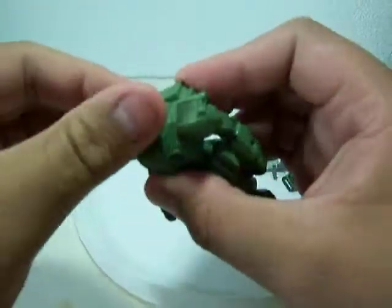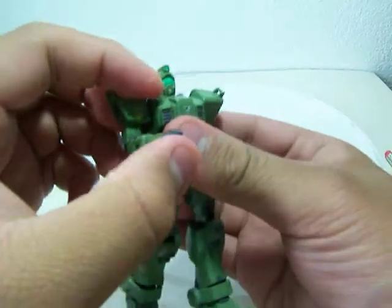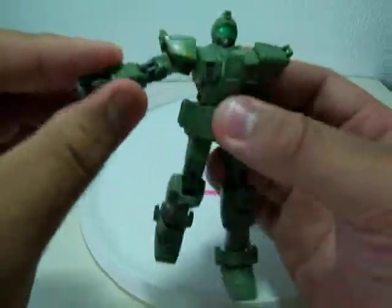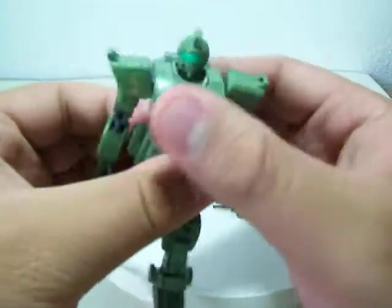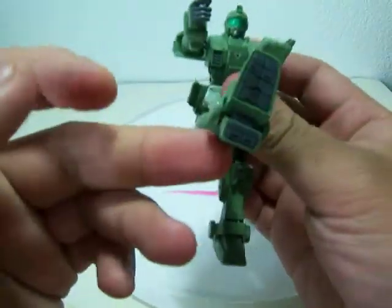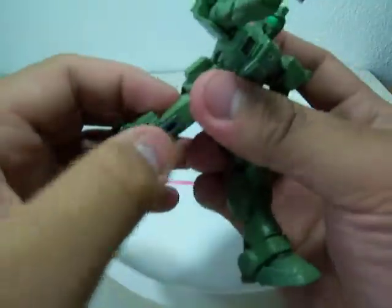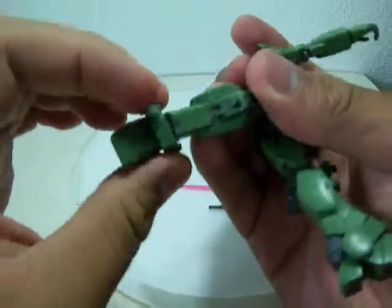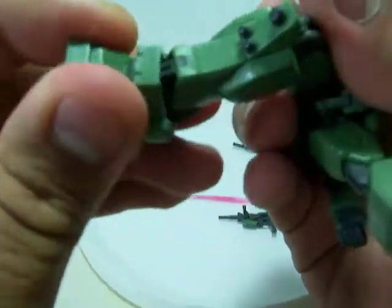Articulation: the head can rotate full rotation, so can the arms. Arms are in a ball joint and then a single joint. Goes that far forward, that far backward. Torso has a little swivel. Legs can go that far forward and that far backwards. Thighs in a ball joint, single joint on the leg, and a small swivel in the feet — ball jointed. They also have little fake hydraulics, that's pretty cool they added that.